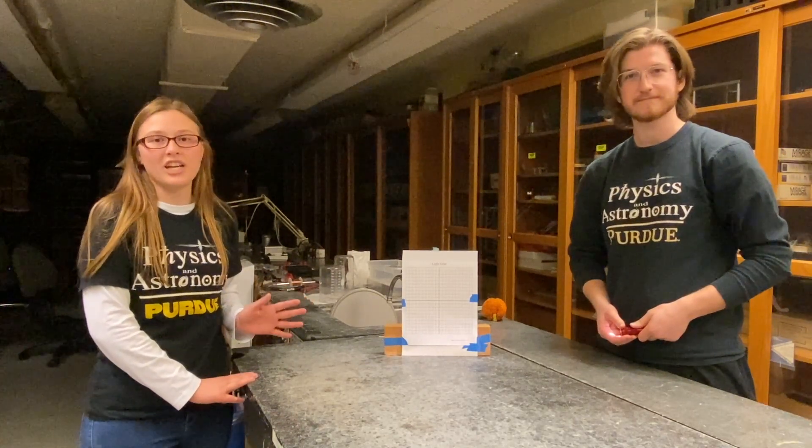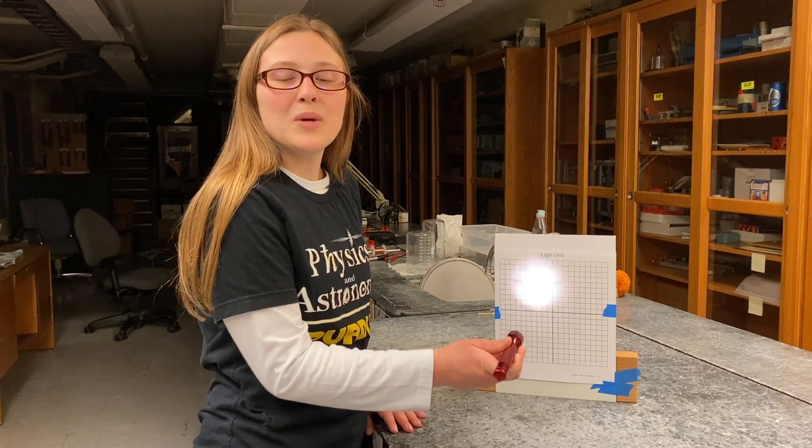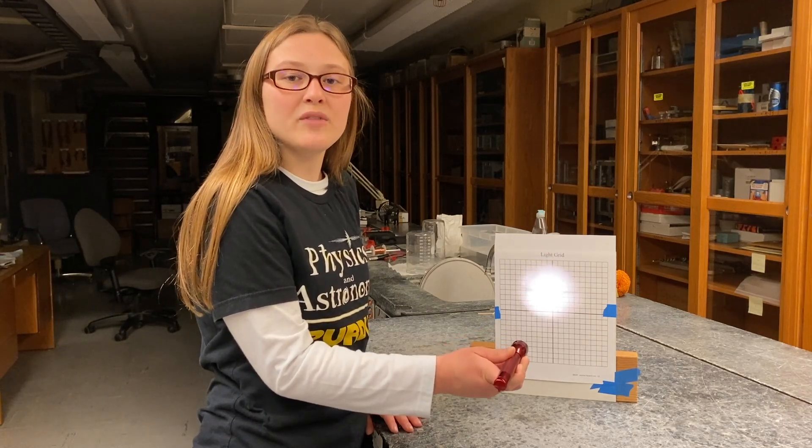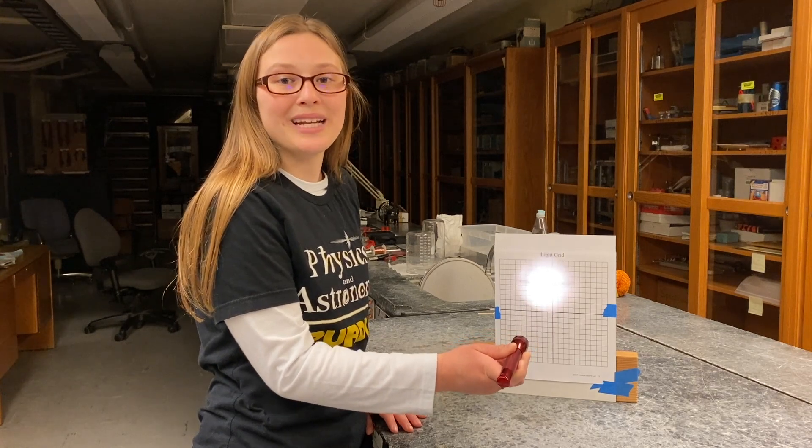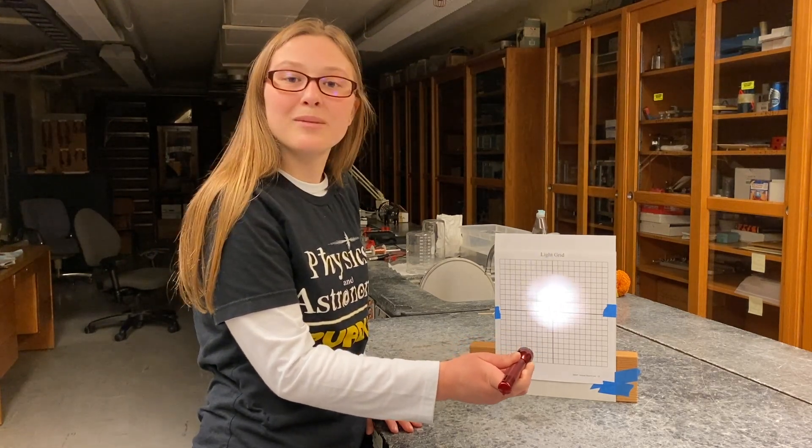We're going to do an experiment to measure how the brightness of a light source changes the further away it is. We're basing our experiment on the observation that the brightness of a beam of light is related to the area illuminated, which we can measure by counting the number of squares.